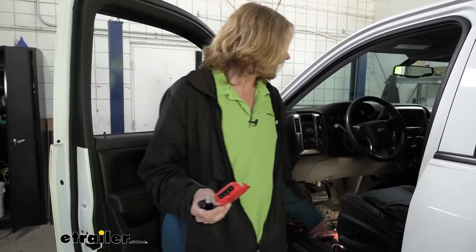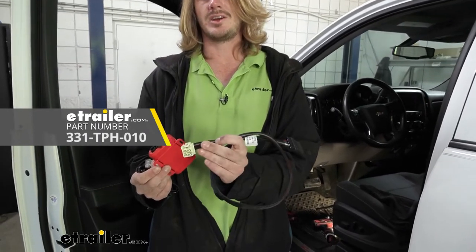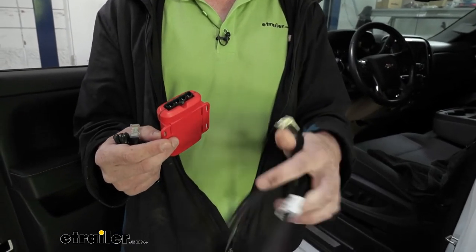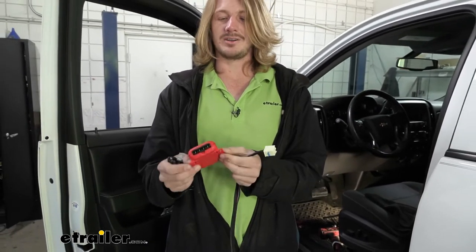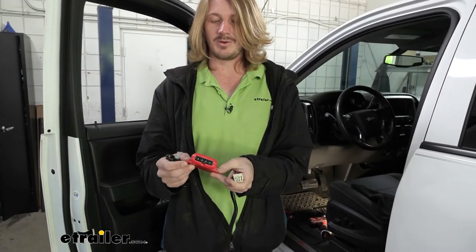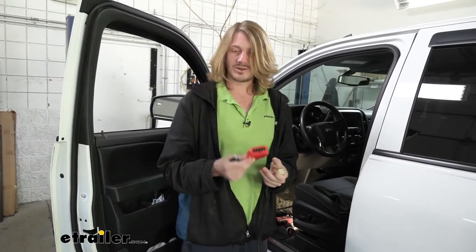Here at eTrailer you can get custom-made ones, which is what we're using today. You can see one end plugs directly into the module, providing all the circuits we need, going to another connector that plugs directly into our vehicle. That way we don't have to do any wiring to get this installed — we just plug it all in and we're good to go. We're going to start with this harness by getting access to where it goes and mounting the module.